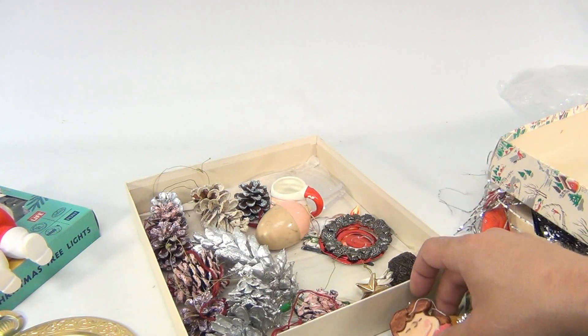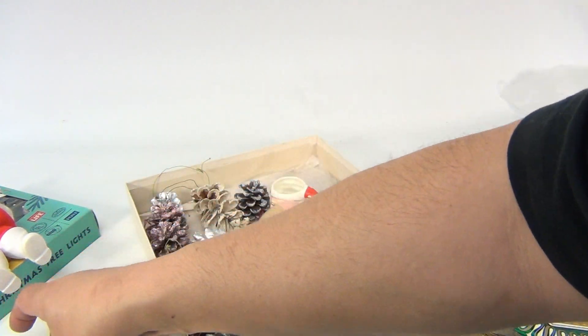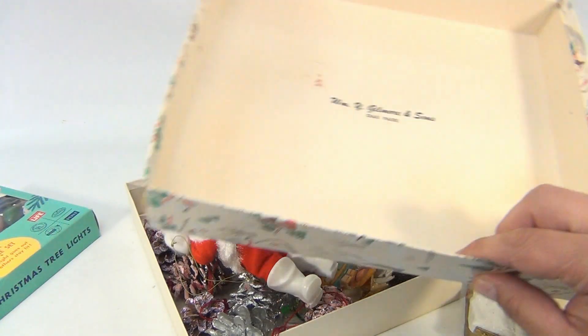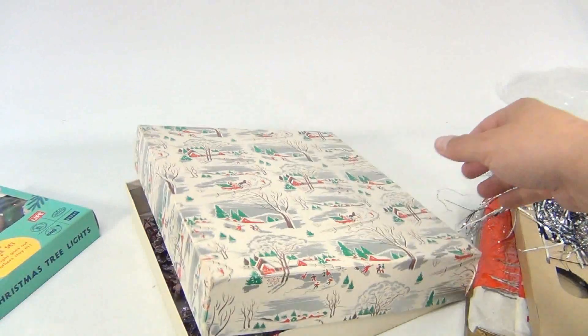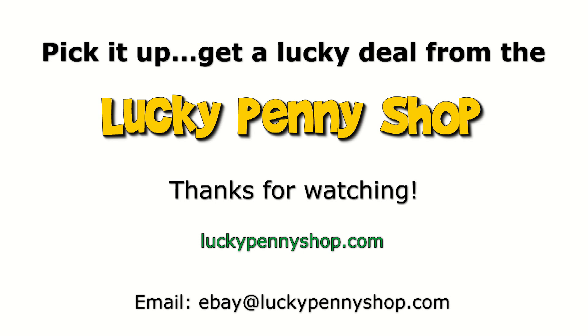So there you go — you're getting all that in this lot. It's a nice little vintagey Christmassy lot. See what you like in there, keep it, or give it away as gifts. You get the Santa and the box and all the stuff we've shown you. The inner box says William Y. Gilmore and Son, Oak Park, Illinois — very nice box. Thanks for watching our eBay product video, and always remember: if you see a lucky penny, pick it up.